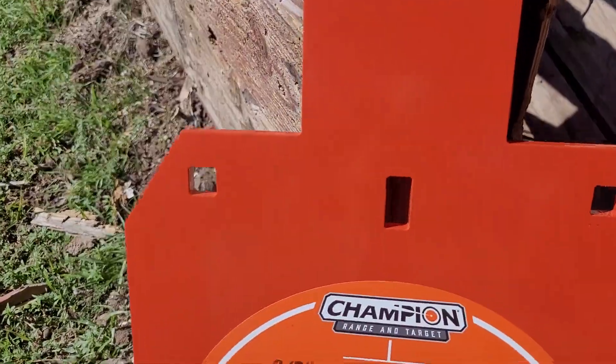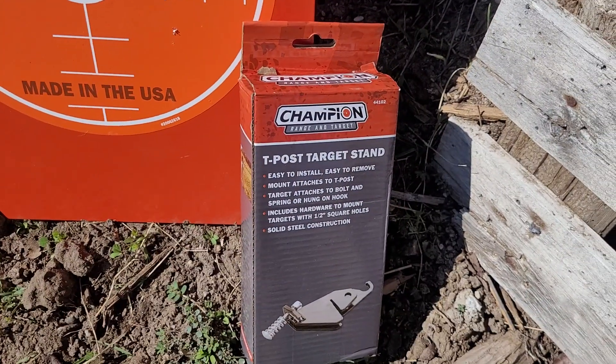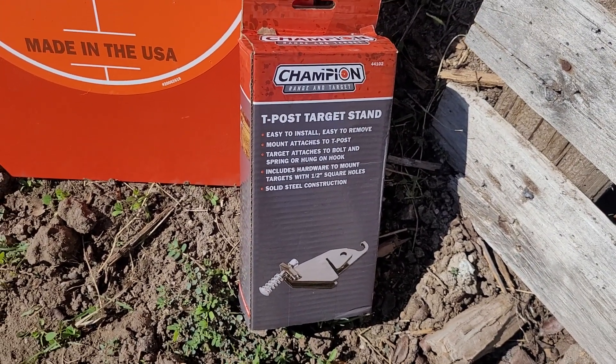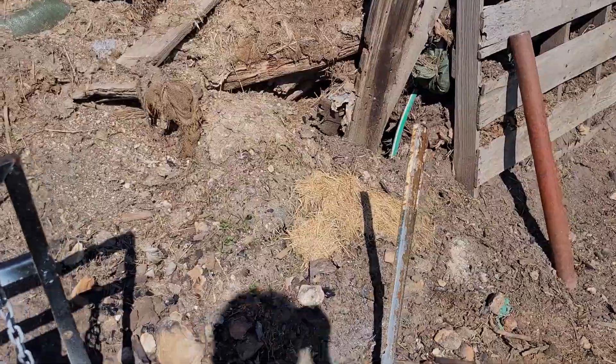It did not have a center hole to where you could hang it on a T-post. Well, check out what they finally did — they put that center hole right there. So I decided to grab this target, wanted to go back and see how well they did, and also picked up one of these T-post target stands and a T-post.